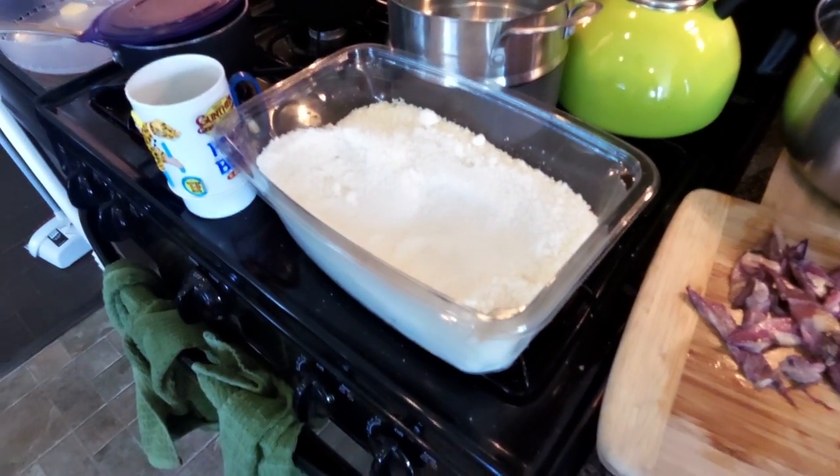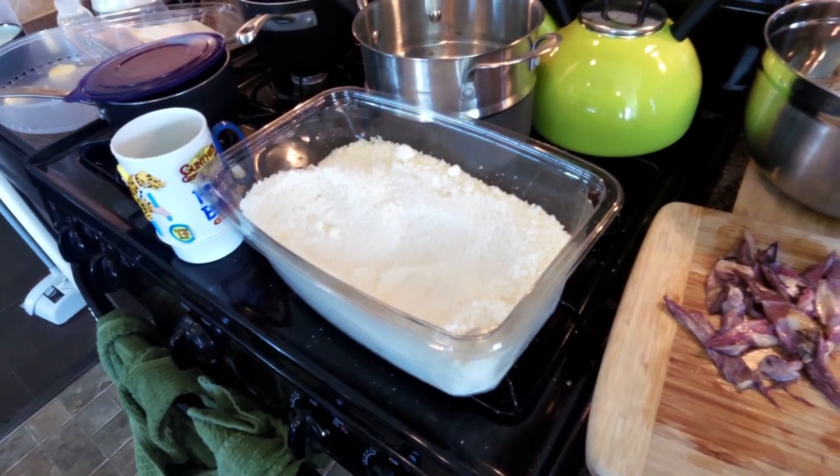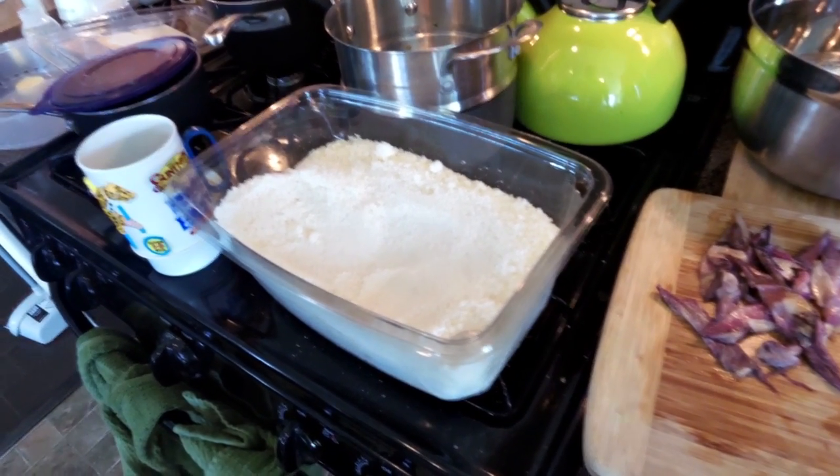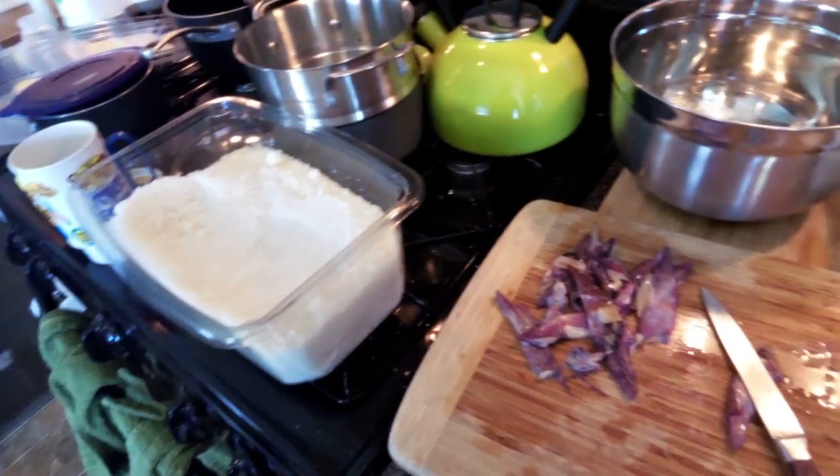That is recycled salt. After it's dried out the bait, I let the salt dry out and I can use it again — that way I'm not going out and buying a whole bunch of salt again and again. It seems to work pretty well and I have no problems with it.